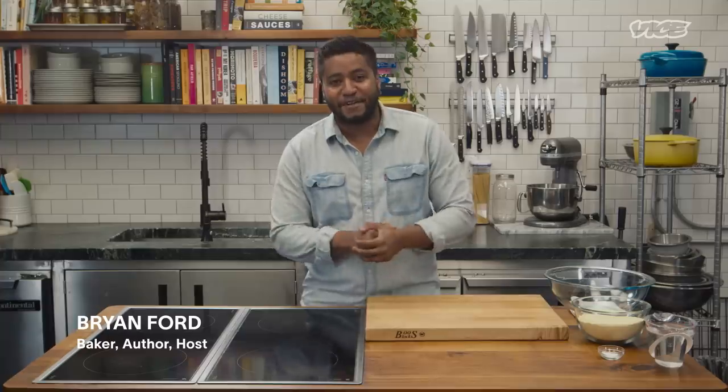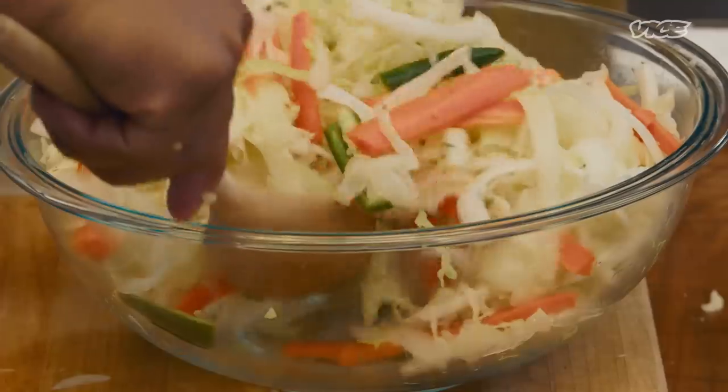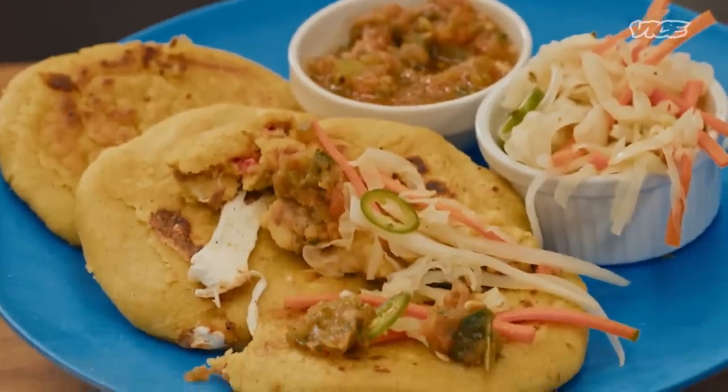What's going on, y'all? My name is Brian Ford, also known as Arsene Bryan — TV show host, baker, and cookbook author. Today we're gonna make some pupusas. Pupusas — it's pretty much just a way of life. It's very simple food, like a lot of staple foods in Latin America. We're gonna make this pupusa dough first.